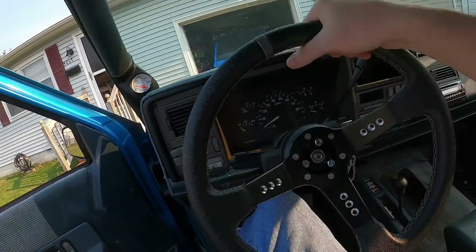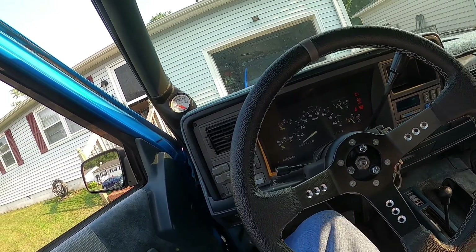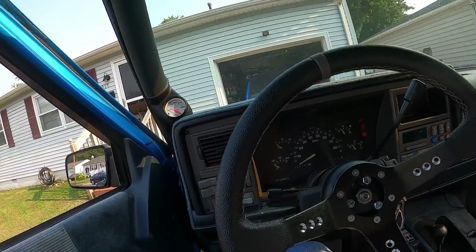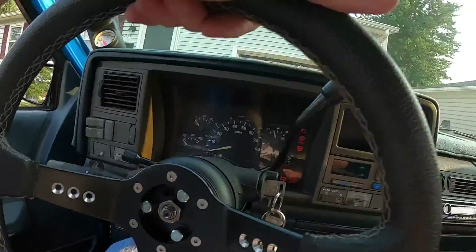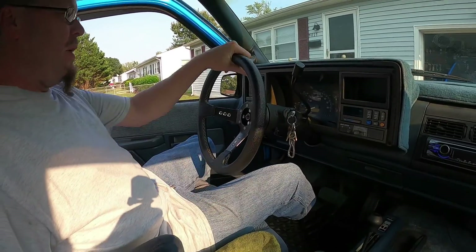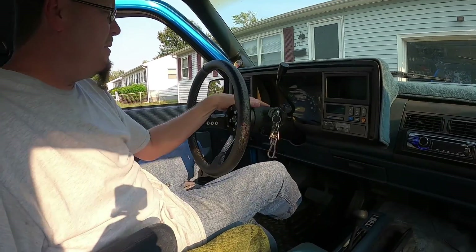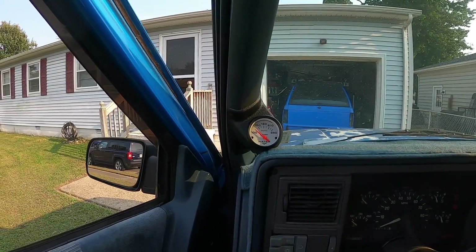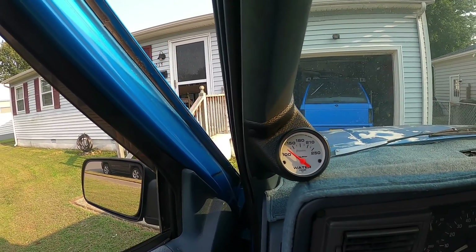There it is — all done and nice. The horn button, we'll worry about that another time. We got the steering wheel in, and I like driving with it tilted down. The old steering wheel was so big it was basically rubbing my legs. I prefer the steering wheel in a down position — all the way down. Much better.